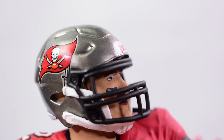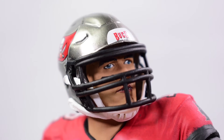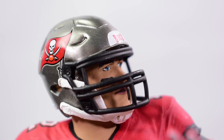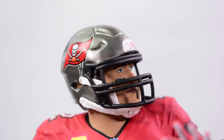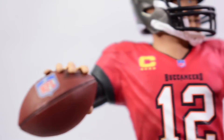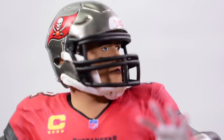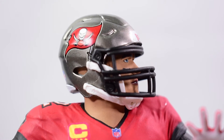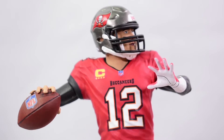McFarlane used to make really good face sculpts and likenesses to actual athletes, so hopefully Imports Dragon improves with time. With that said, it's not too bad because he is wearing a helmet with a face mask. The pose has him looking to the side like he's about to throw the football, so you're really viewing him from the side. This is meant to be seen from that angle where you can see his jersey number and football in his hand.